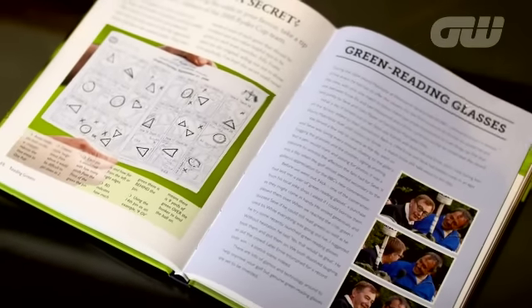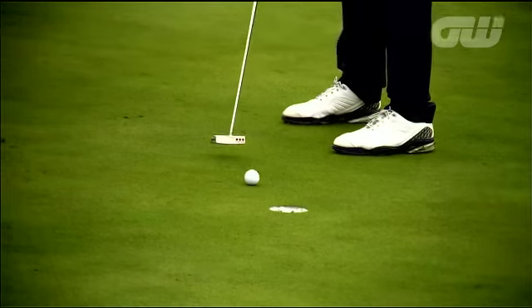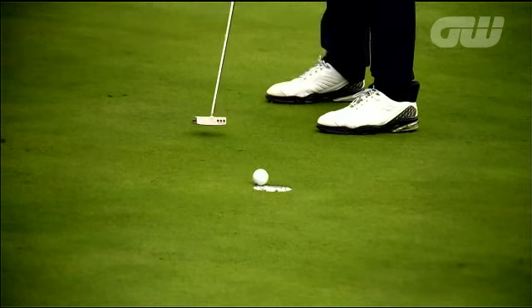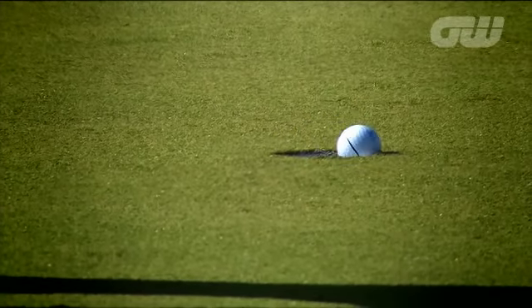Ken's book contains several other stories from his time in the game, but it's the tips on what he calls the immaculate set-up which offer the best advice on how to improve our putting. You've got to have a club that fits you — the right length, the right loft, the right lie. You have to get it so that it sets up best for you, and that's the best way to start putting well.